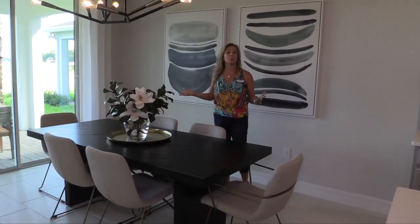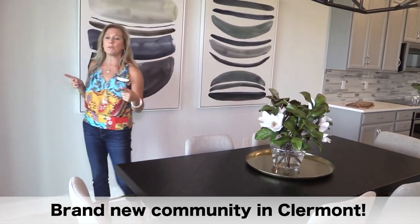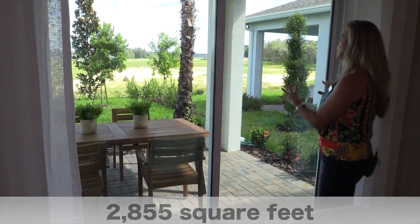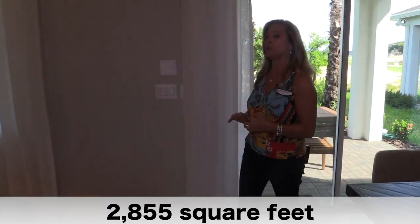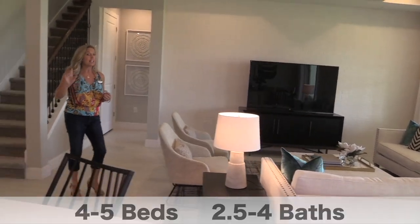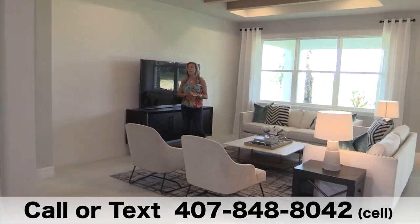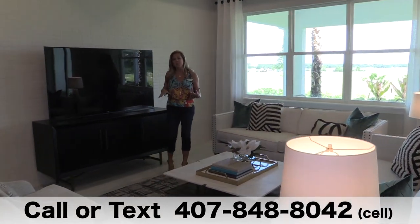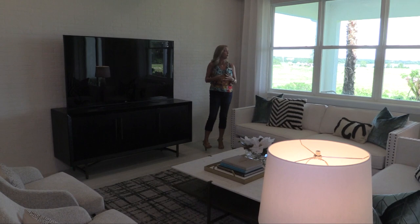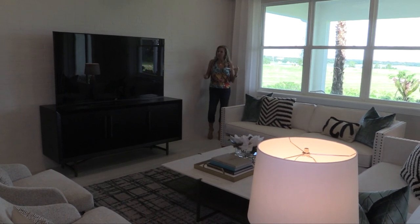Here we are in the dining area — your breakfast nook, your day-to-day informal dining. It's elongated and linear right off the kitchen. You have double sliders here that go out to your lanai space, which you can extend. This community also has lakefront lots — not just lakefront, but lake where you can actually use it. John's Lake is truly a boatable, skiable lake. So if you're interested in a lakefront lot, keep that in mind when you call me.